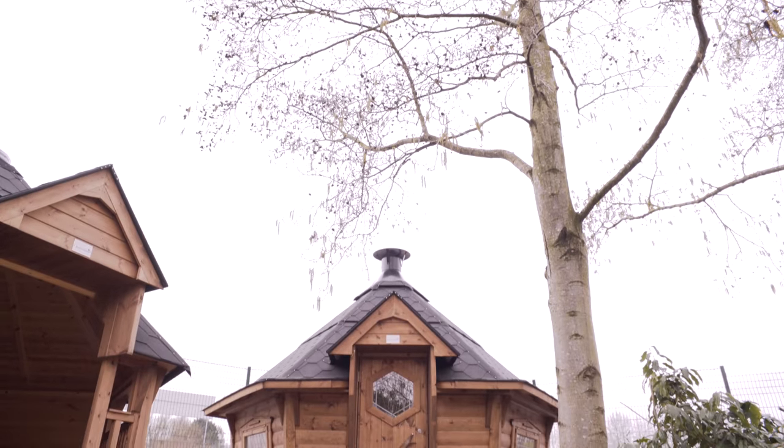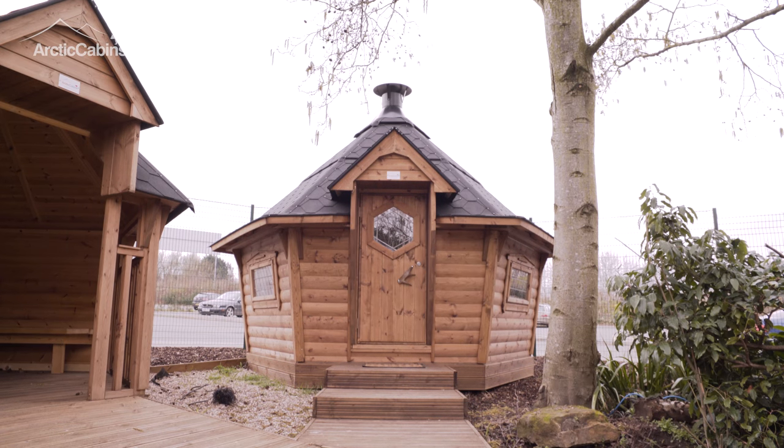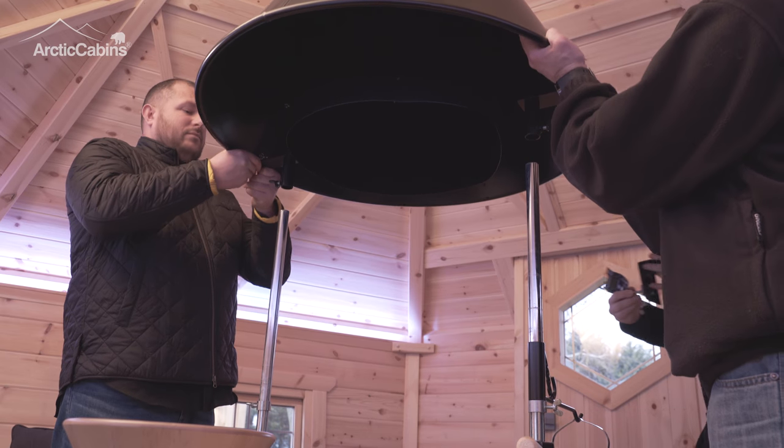Welcome to the Arctic Cabin's BBQ Cabin Rotisserie Fitting video. Three people will be needed in order to fit the brackets for the rotisserie.